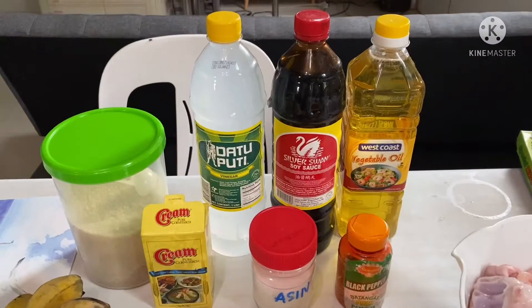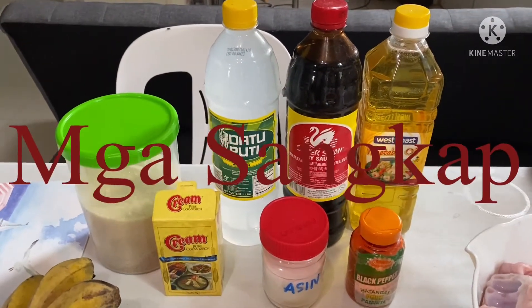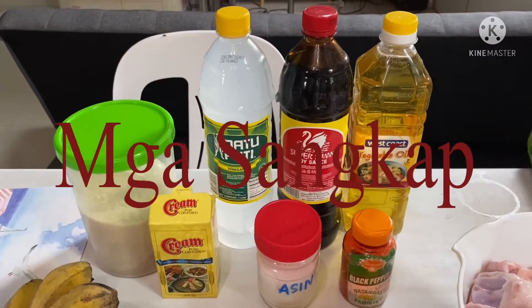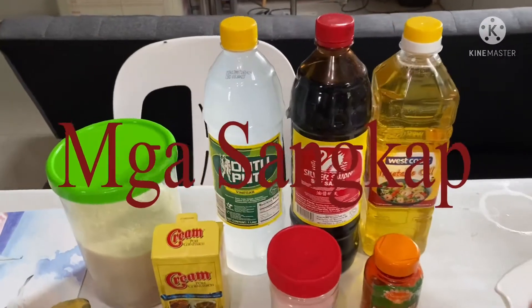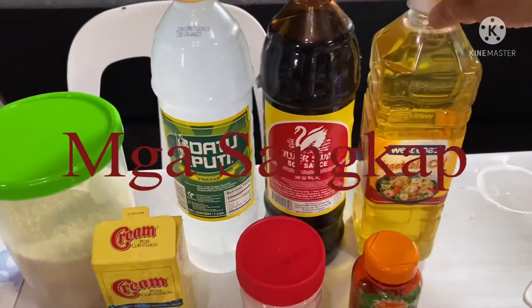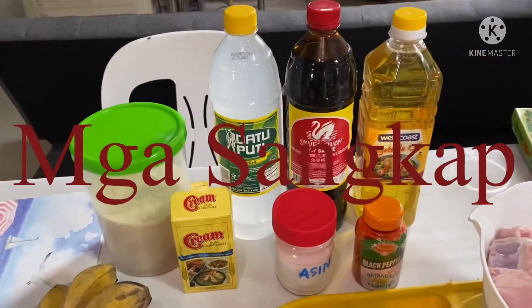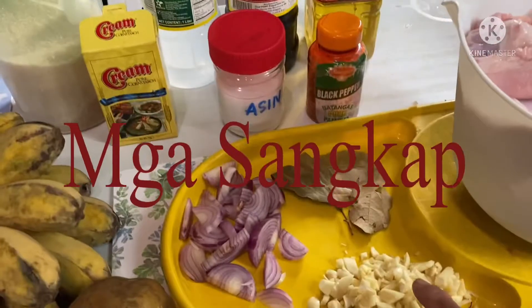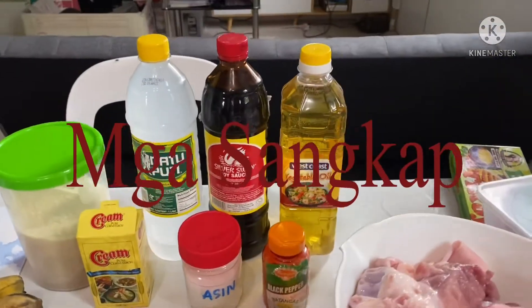Kaya yan, nag-prepare na ako ng bawang at saka sibuyas. Okay everybody, mga ka-retired, eto na po ang ating mga gagamitin para sa ating estofado. Meron tayo ditong vegetable oil — kunti lang po ang gagamitin natin dyan para maigisa ang ating bawang at ang sibuyas. At pagka nagigisa na yan, pakikita ko sa inyo mamaya kung paano gagawin.